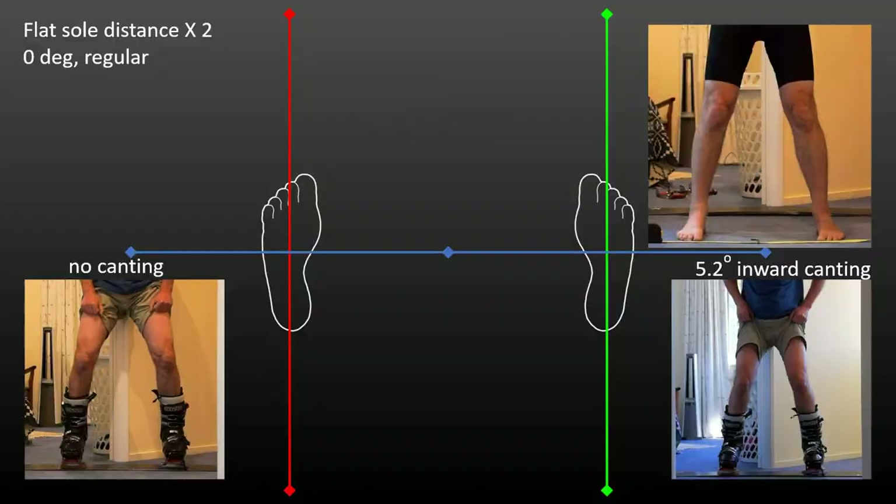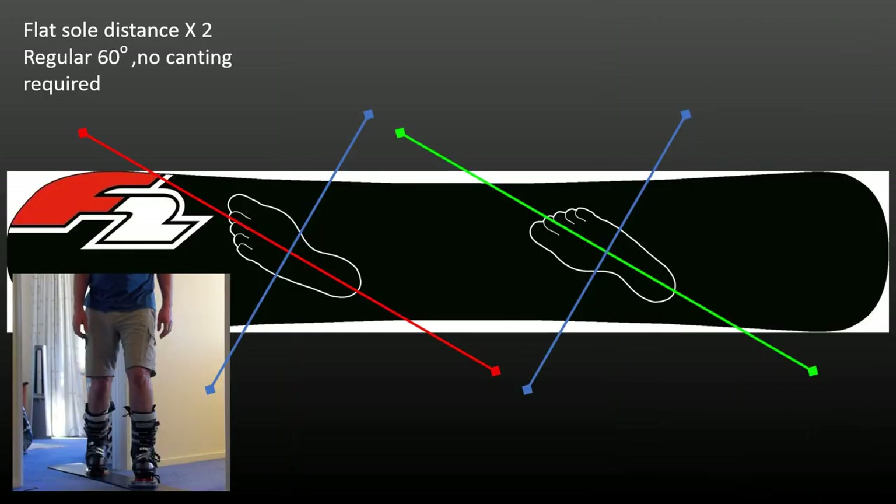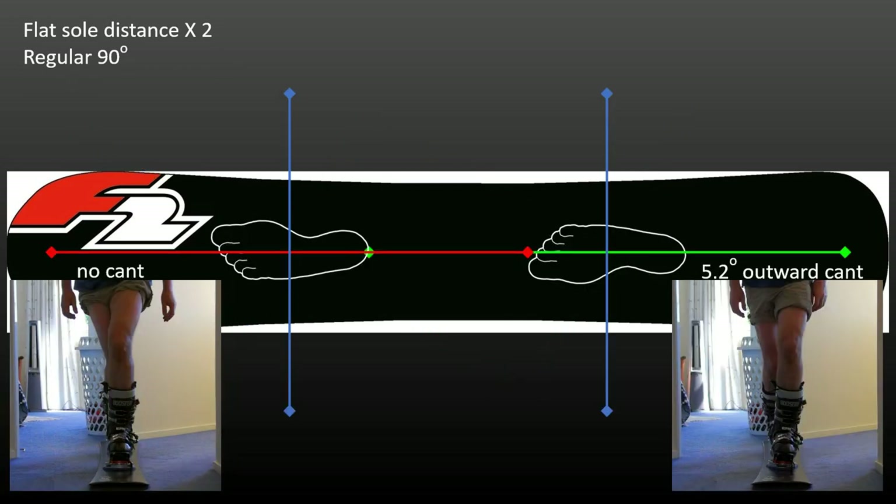Here's the zero-degree stance with hard boots on — without canting on the left, and with suitable and comfortable canting. See how canting restores knee alignment. Here's the 60-degree stance with hard boots on, at twice the zero cant distance, with no canting needed to retain normal knee alignment. And here's the 90-degree stance with hard boots on, with and without suitable and comfortable canting — again restoring knee alignment.